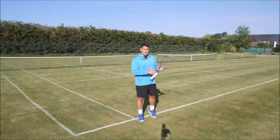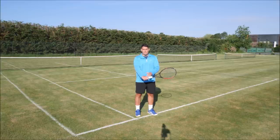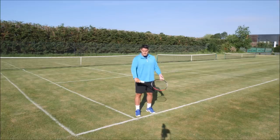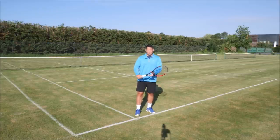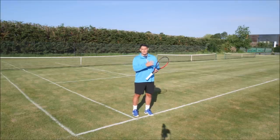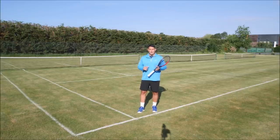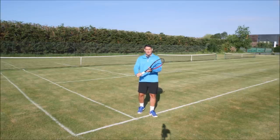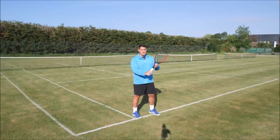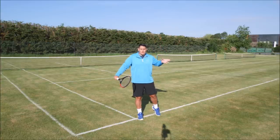Right from the start of the swing, make sure you have that L shape in the racket, grip, and arm. As you can see, I've got this L shape — if I don't have it and I'm in an I shape instead, I won't have the same amount of leverage over the ball. Leverage is basically force over the oncoming ball. By having this L shape, I'm creating a lot of leverage with my racket and hand, which turns into space to accelerate, but also force over that oncoming ball.